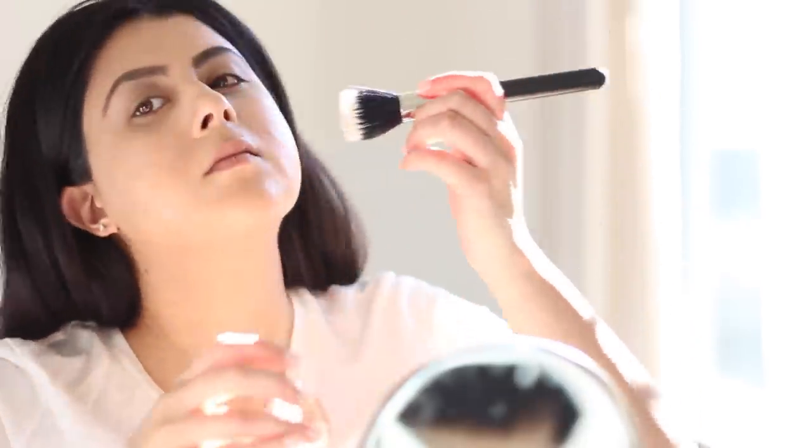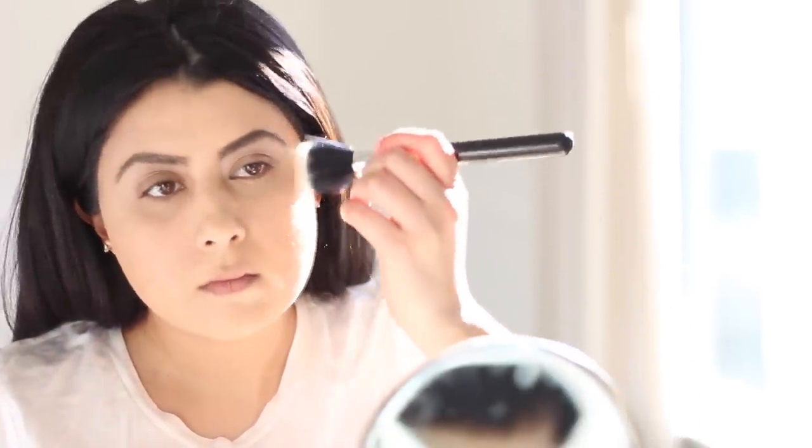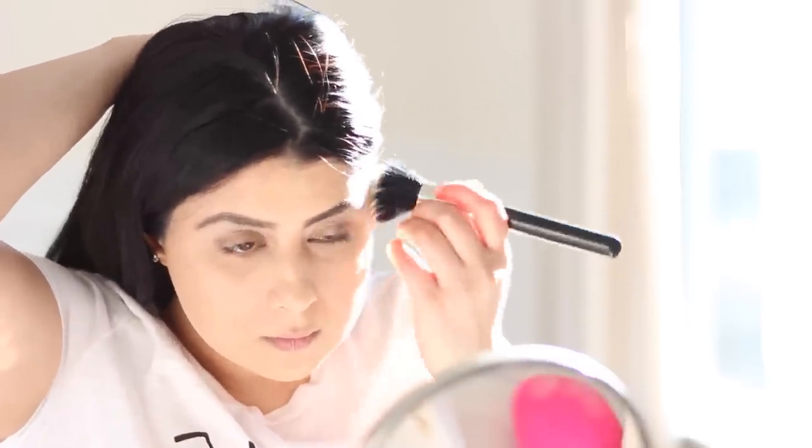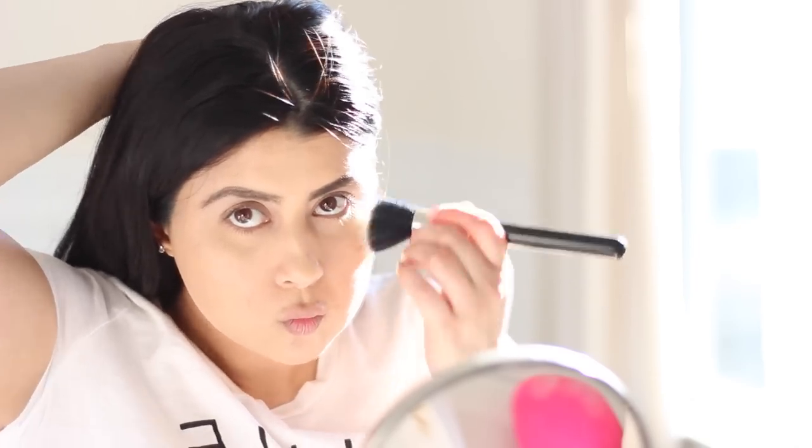Next, it's blush time. Apply the cream blush using a duo fiber brush — I used MAC's 187 brush. In a blending upward motion, place the cream blush on. Remember to start with less product and you can always build it up. I'm using YSL number one.